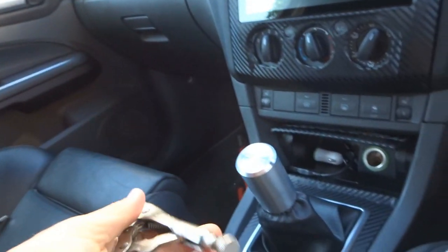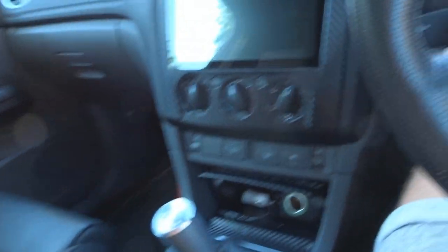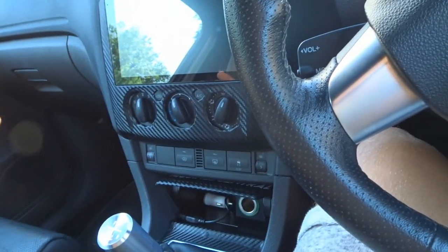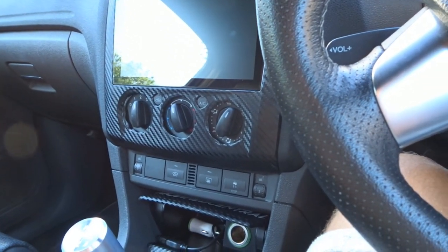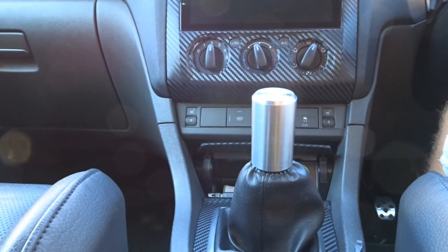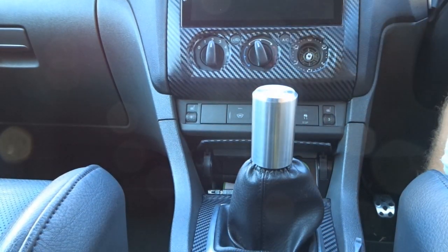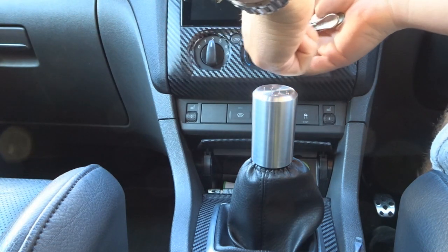I've grabbed a mini set of mole grips and put some electrical tape over the ends so we're not scratching the controls in case we ever want to put them back on. That's a little tip — if you want to save them from being scratched so you can use them at another point or sell them, just put a bit of electrical tape on the grips. Now we'll pull all of them off.